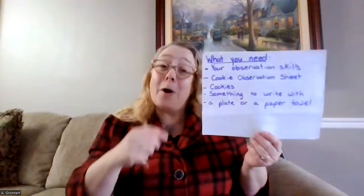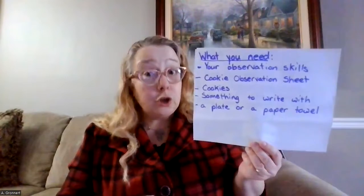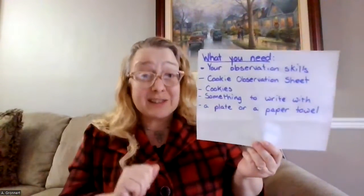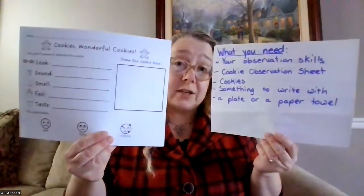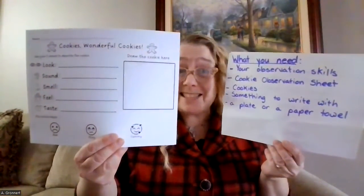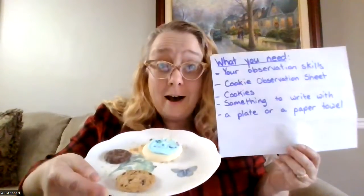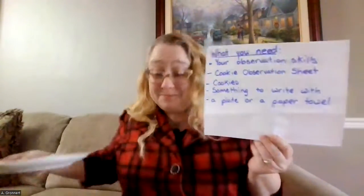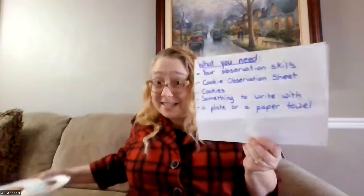Let's take a look at what we need to complete this activity. For this activity, you need your observation skills. You also need a copy of the cookie observation sheet — you can find a link to this sheet in the description of the video. Then you'll need a few different cookies, something to write with, and a plate or even a paper towel to set your cookies down on while you're completing your observation.